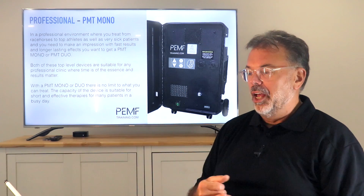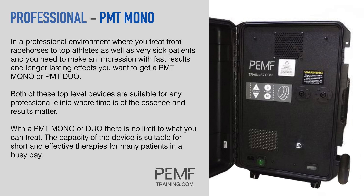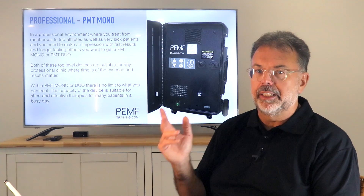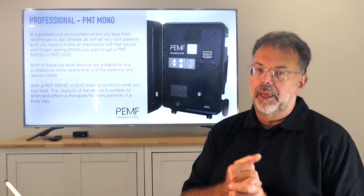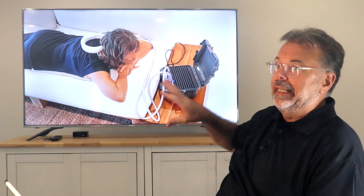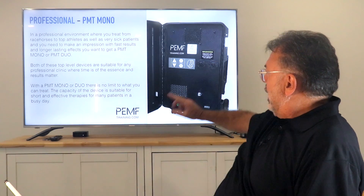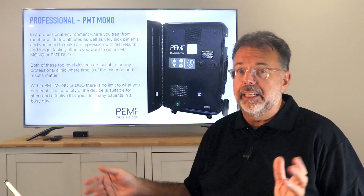Then we go into the professional range with the PMT Mono. It has one outlet with two plugs, so you plug in two applicators which have thicker cables and more copper in the coil. When you use a professional device you have that extra oomph. We'll look at the Gauss chart shortly, but these are built for full-on everyday use — from morning till evening. That's why clinics with many patients use them. The smaller units get warm; they cool through the aluminum box with metal ripples on top — no vents, so no water gets in. The PMTs have air in and air out for cooling, so they support longer, whole-day-through treatments. For a busy clinic, that's certainly worthwhile.